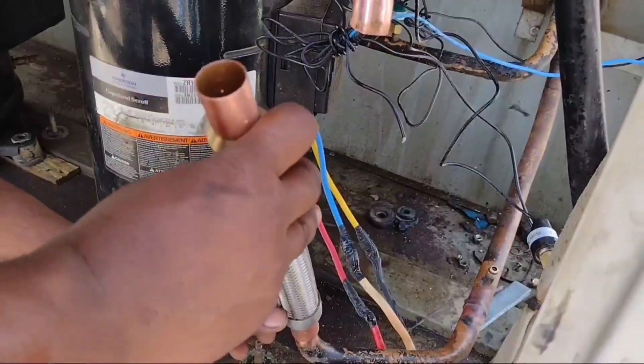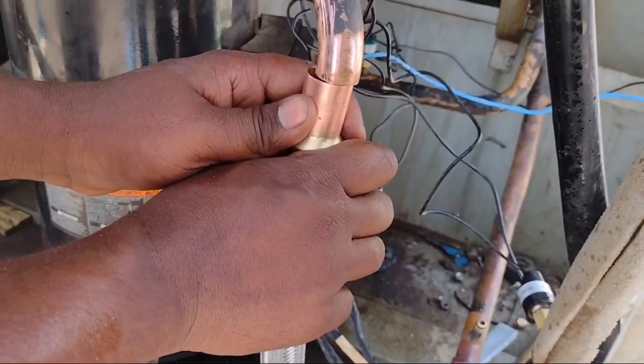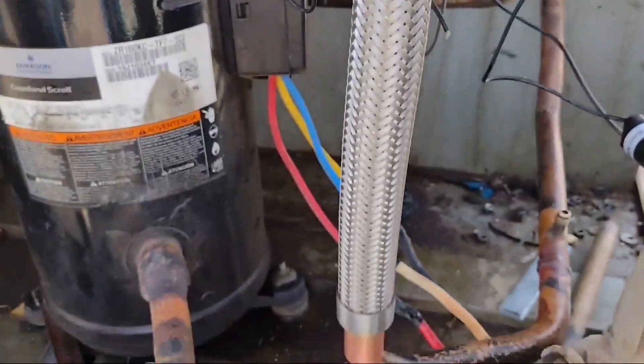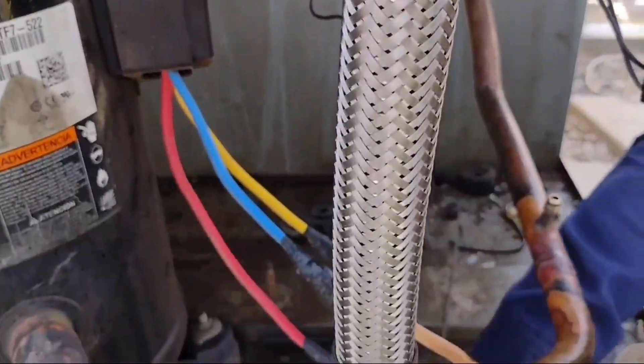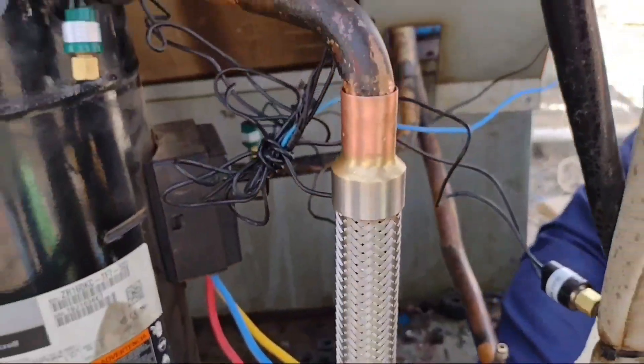We apply some air pressure to remove the rust from the pipes. After cleaning, you can fix the shock absorber in position — from the top and the bottom side. Find a good position where it fits suitably.